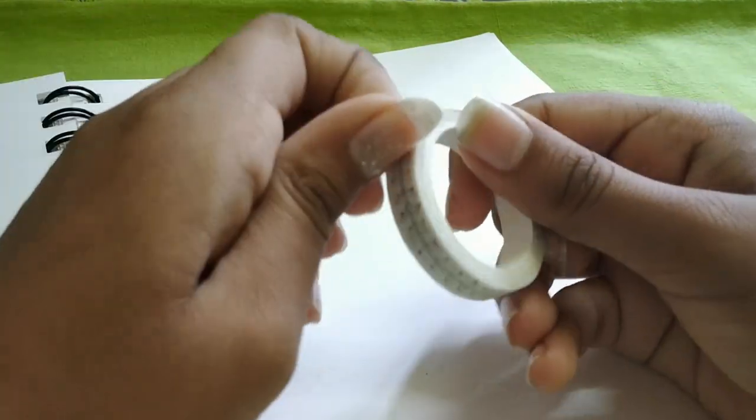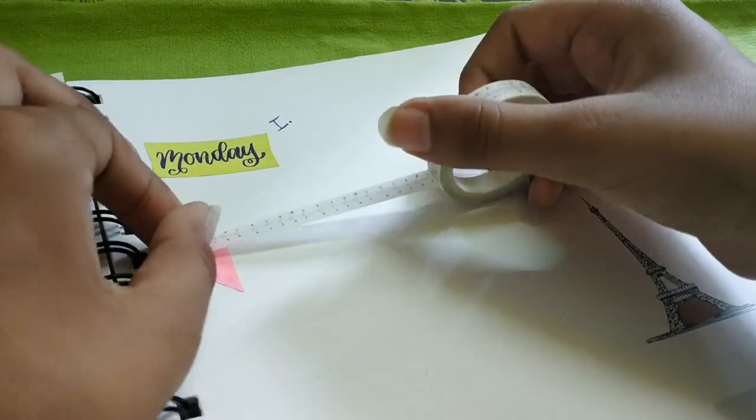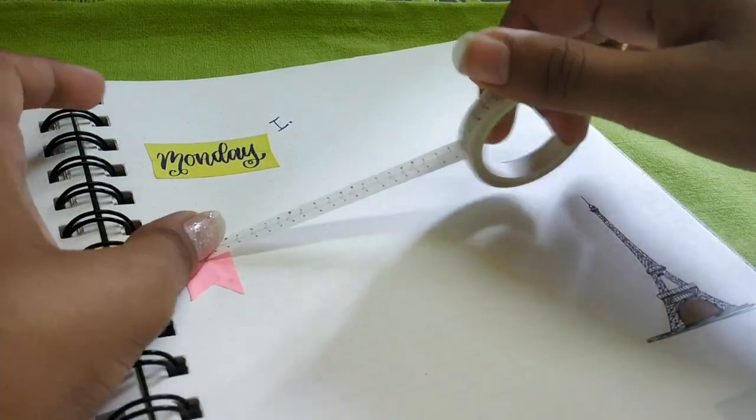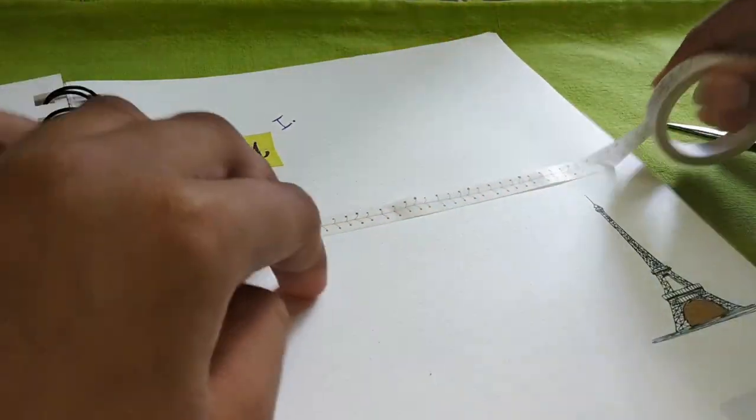Here I'm using another washi tape — it's kind of like a tissue washi tape, so it's not very visible. I really like this one.